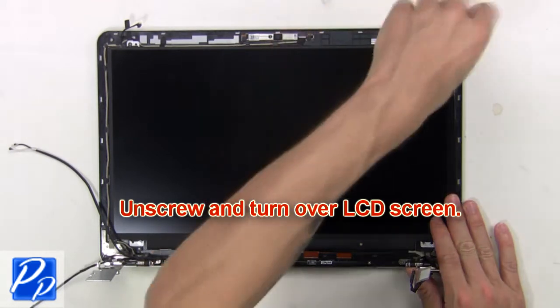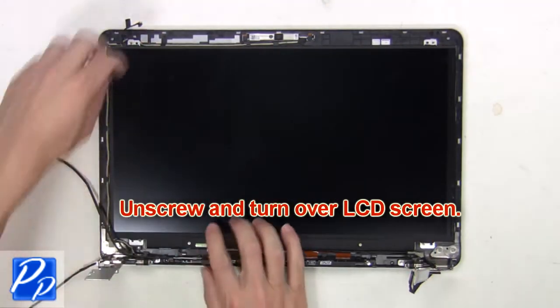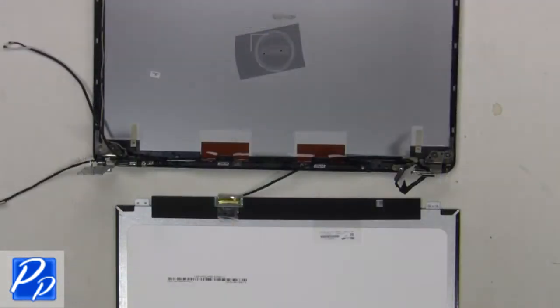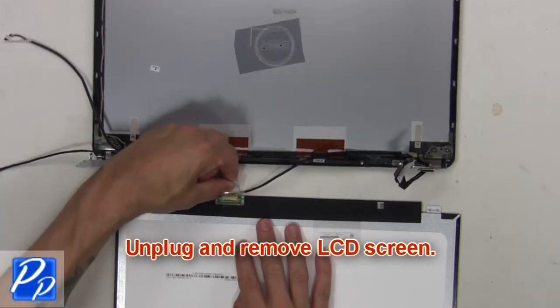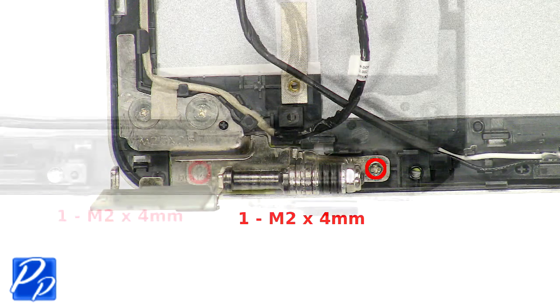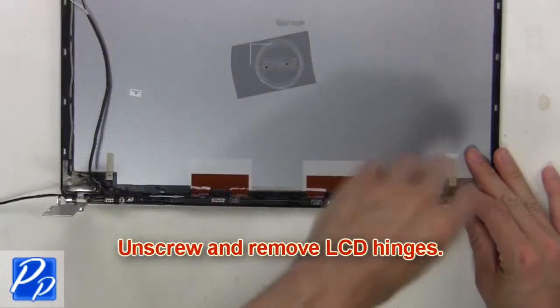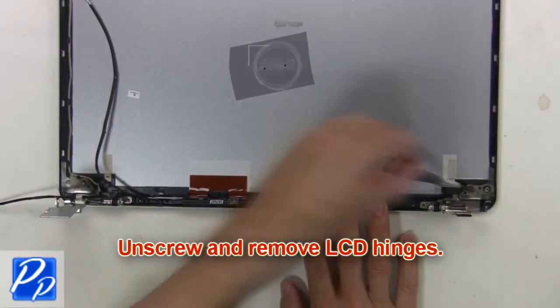Now unscrew and turn over the LCD screen. Then unplug and remove the LCD screen. Next, unscrew and remove the LCD hinges.